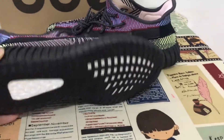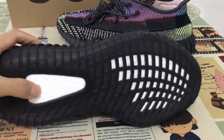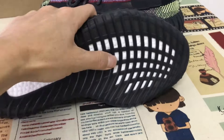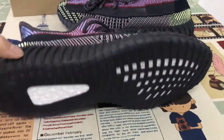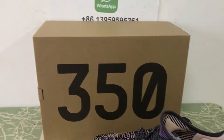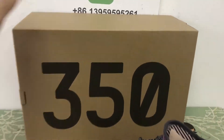Black rubber sole, and it comes with the Boost — yes, the Boost sole. That's the shoe box.